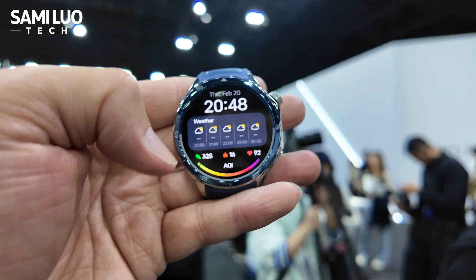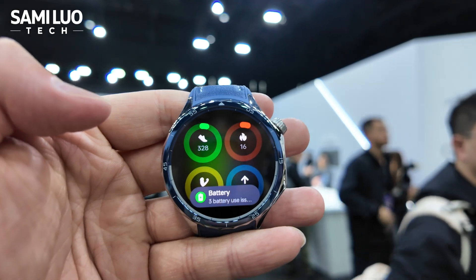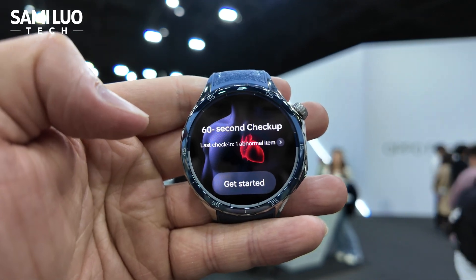Swipe up and we have the notifications. Swipe left and we have different widgets, like steps, calories burned, and some other things — sleep, heart rate, 60-second checkup.